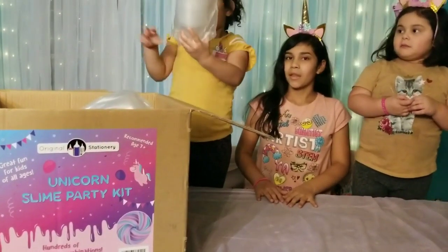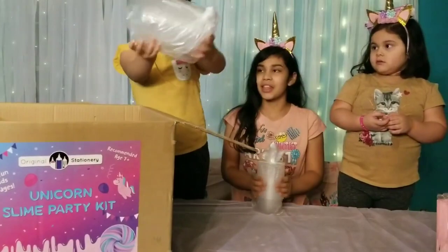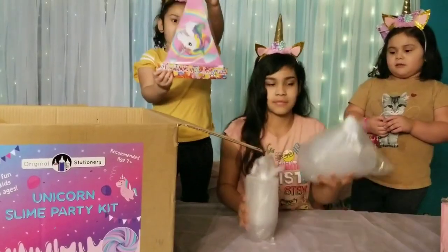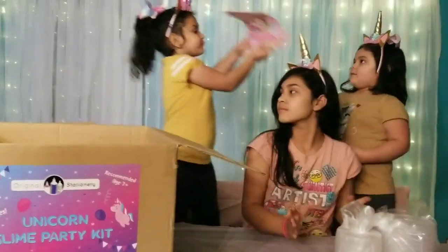We have the cups, the bowls, those are all the bowls, and the lid. Let's show that to Allison so she can tell us what that is.